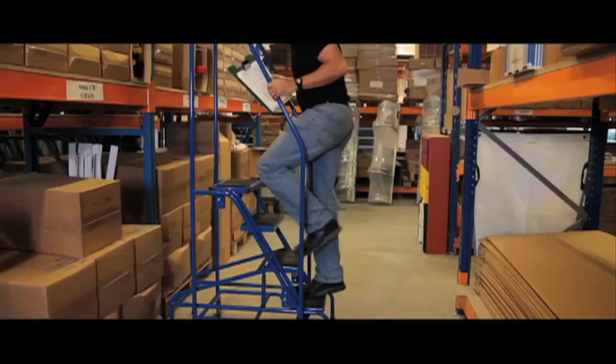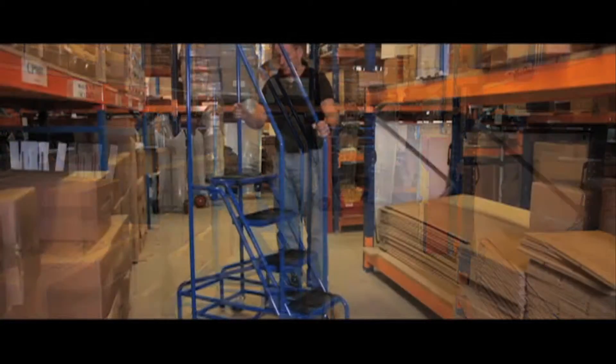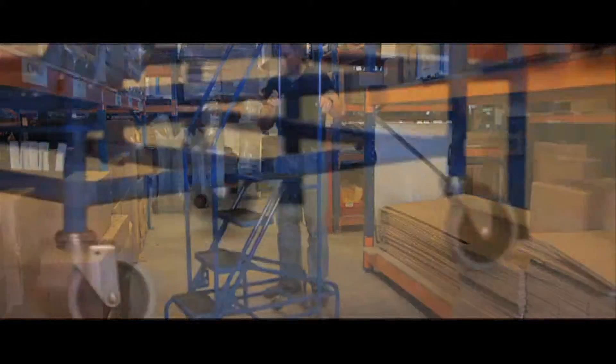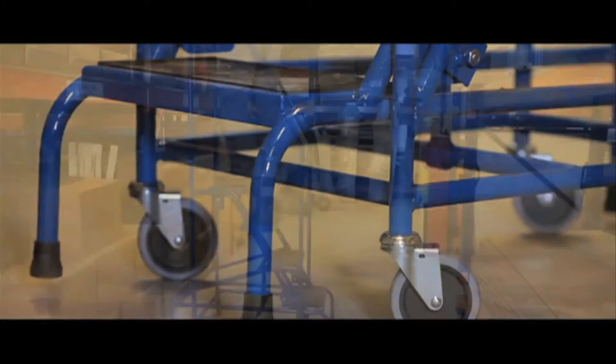The 2, 3 and 4 tread models are only 381mm wide and they can be used in particularly tight situations, and the 5 and 6 tread models are only 559mm wide. These steps are easy to move with four silver casters.